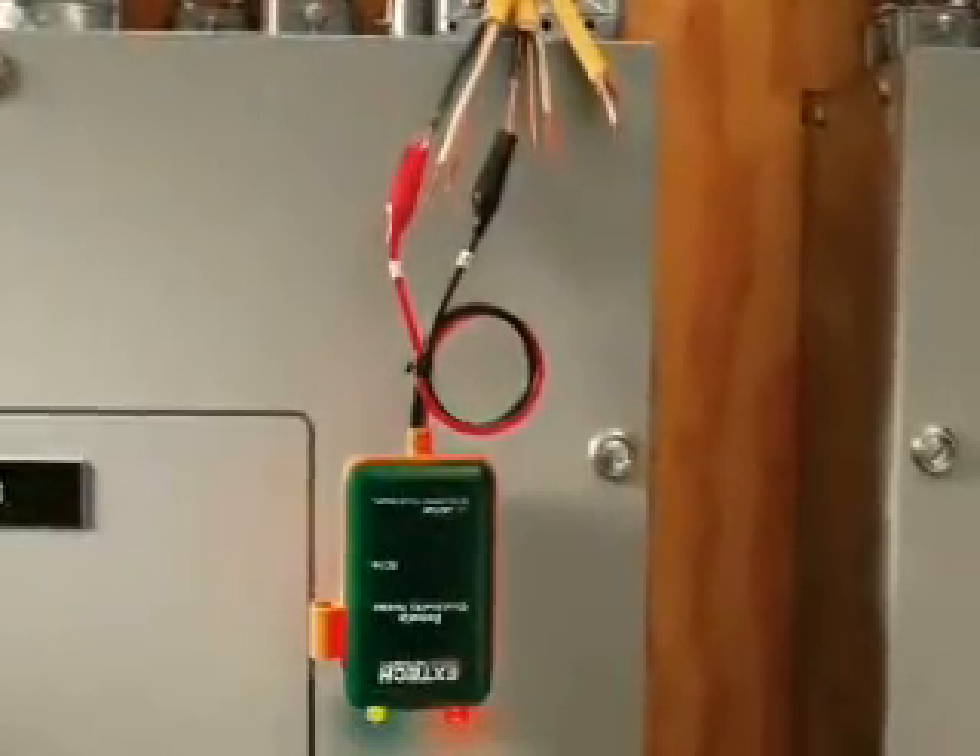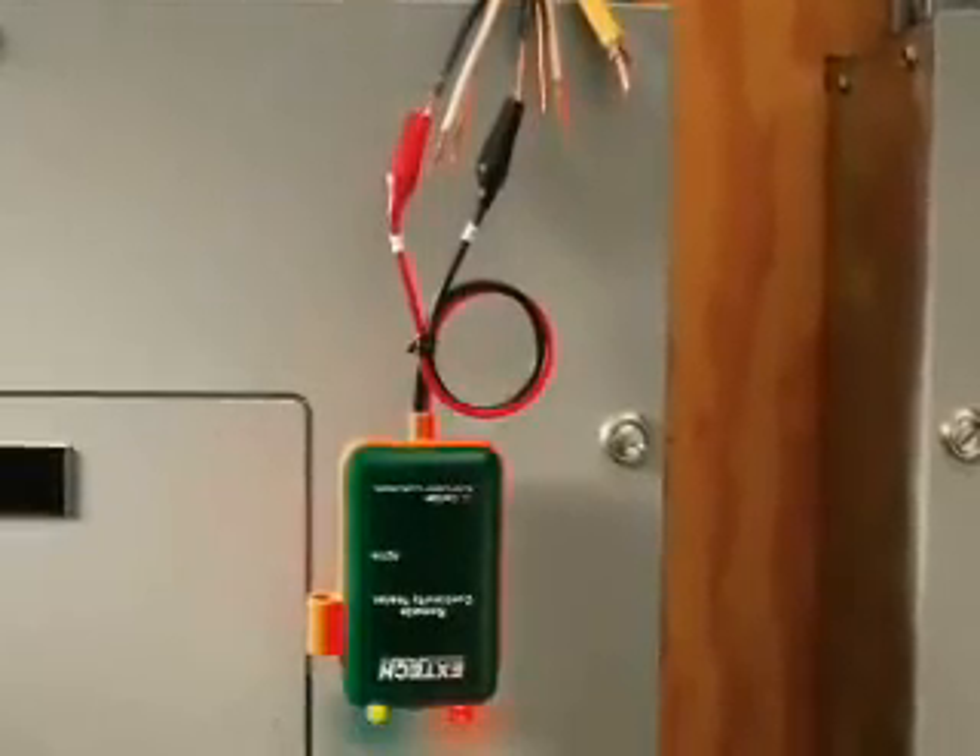There is no need to prop the device on a ladder, such as you would need to do with a flashlight type continuity tester.